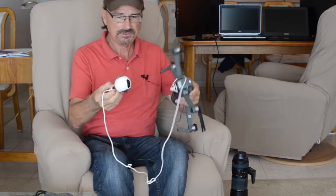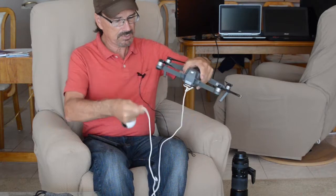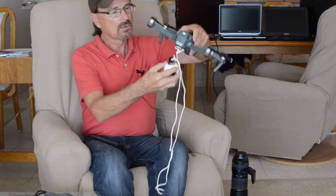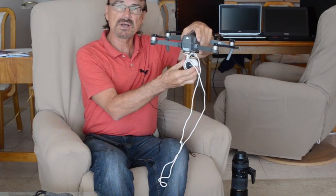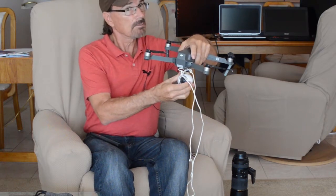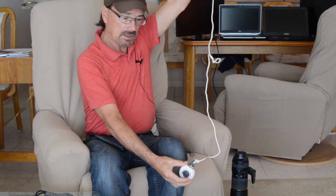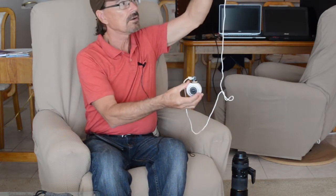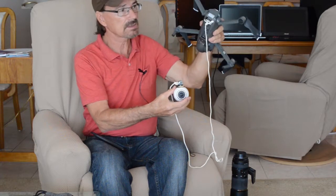This is the Samsung Gear 360. What I'm going to do is dangle it from the drone, because if you put it right underneath the drone, what's going to happen is that when you put the goggles on to look at your nice 360-degree video and look up, you're just going to see the butt of the drone. But if you're dangling way down, hopefully you'll see a lot more sky that way.